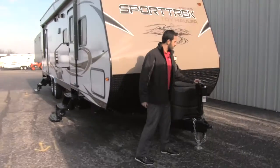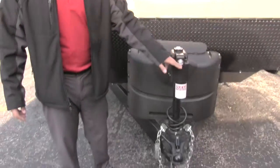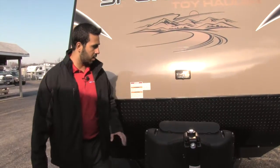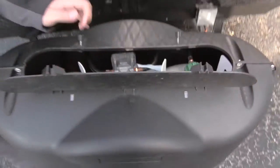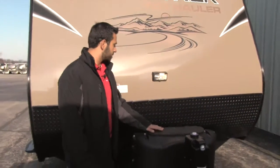Right up front you're going to have your power tongue jack — super simple to use. It also has a light up here in case you are hooking up or disconnecting at night, and a level on there as well. Right behind that is our propane tank cover with two 20-pound propane tanks, nice and easy to access.